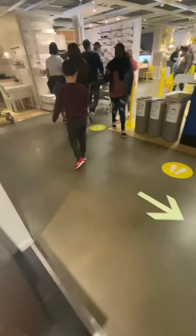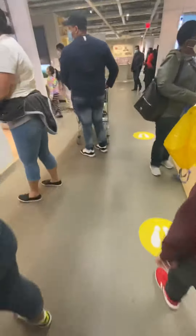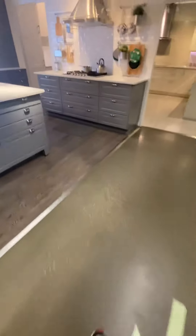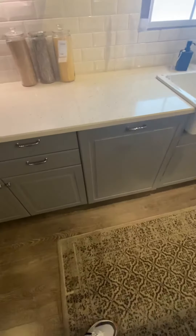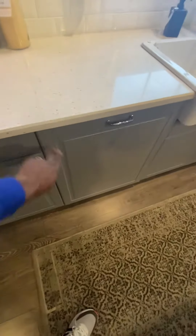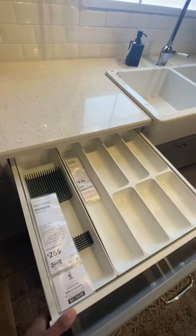Let me show you this other one over here. This one right here is the trash can cabinet that's going to be on the end — look how this works. These also have drawers in them too.